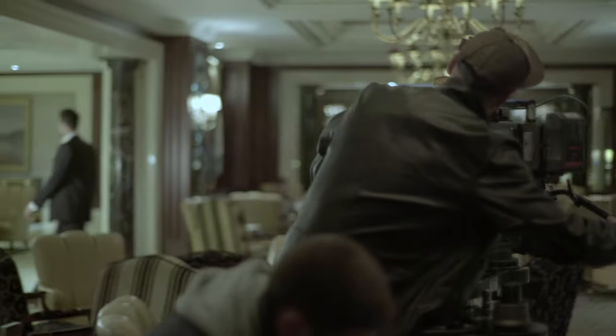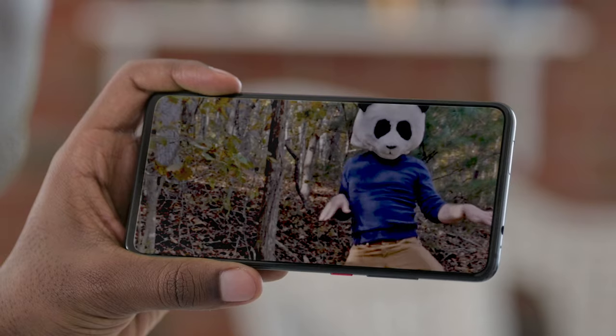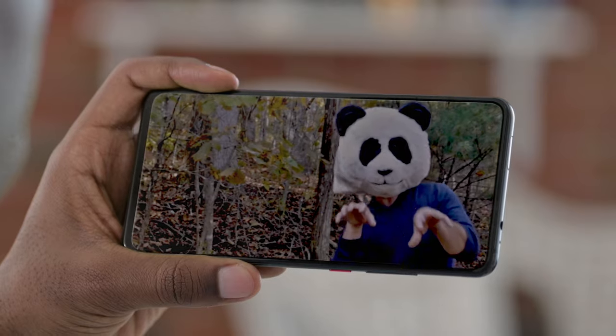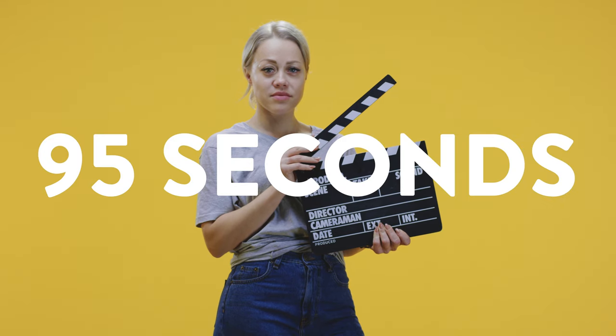Next, it's time to grab a camera and show Hollywood how it's done. Pro tip: if you're shooting on a phone, make sure it's horizontal and facing the right way. You'll want the video to be no longer than 95 seconds — any more and, you know.